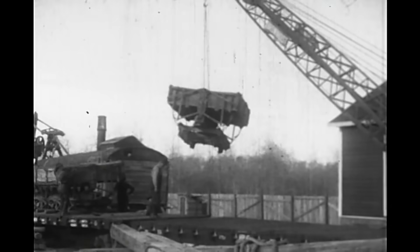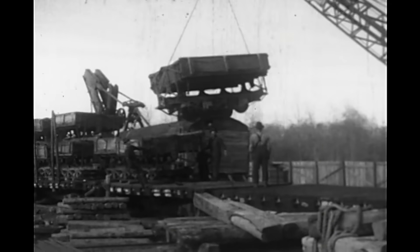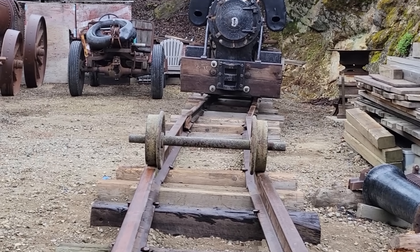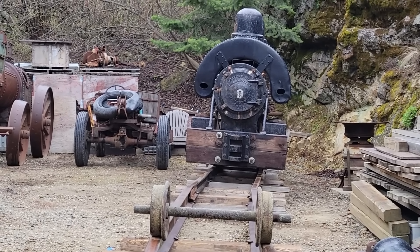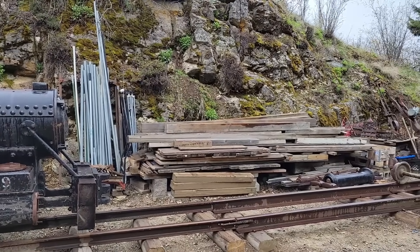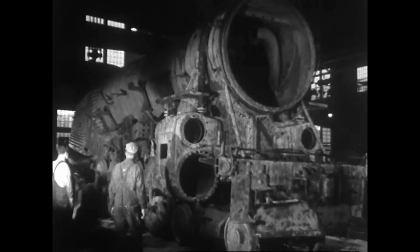Today we're going to take delivery of a new piece of two-foot gauge equipment, but first we're going to get engine number two mobile and roll it out of the way onto the raised section of track. Number two needs to get completely torn down before we can send it out for sandblasting, but for this to happen I need to be able to squeeze underneath it to drop the brake rigging and binders so we can lift it off its wheels.